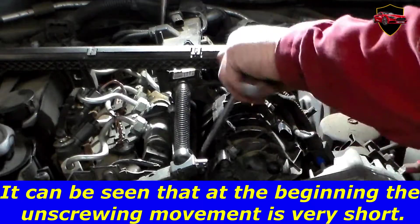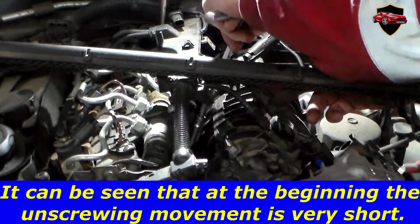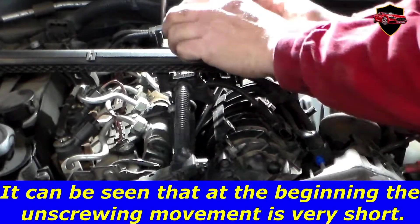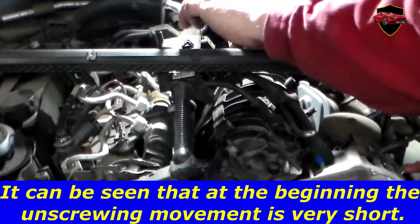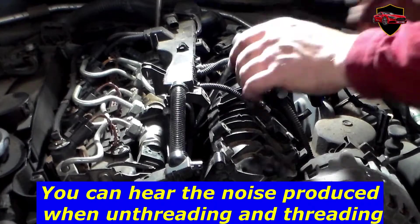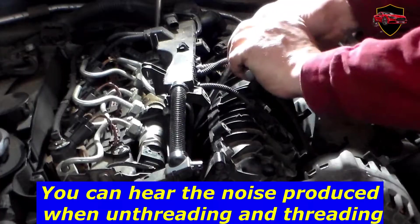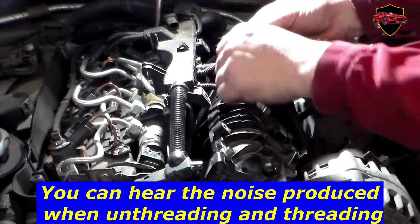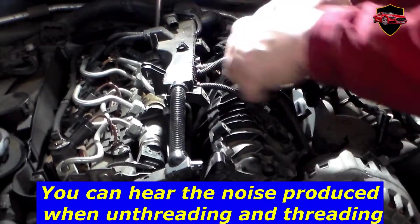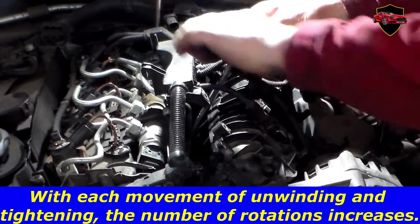It can be seen that at the beginning the unscrewing movement is very short. You can hear the noise produced when unthreading and threading. With each movement of unwinding and tightening, the number of rotations increases.